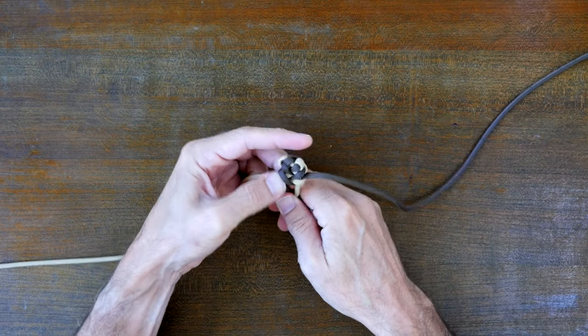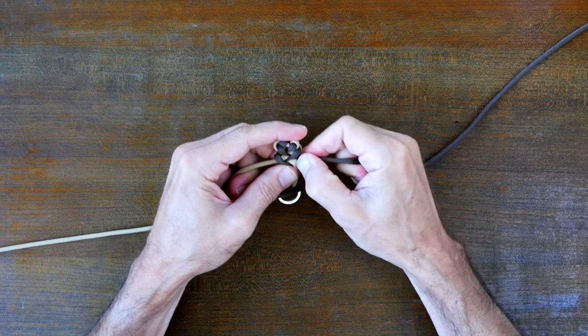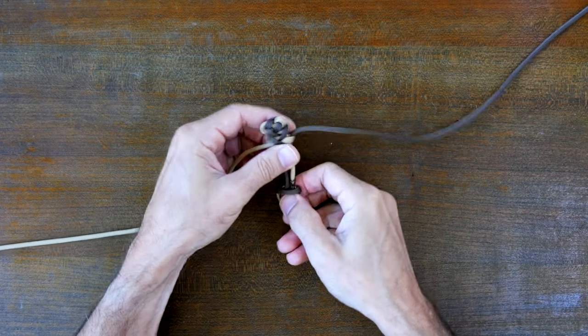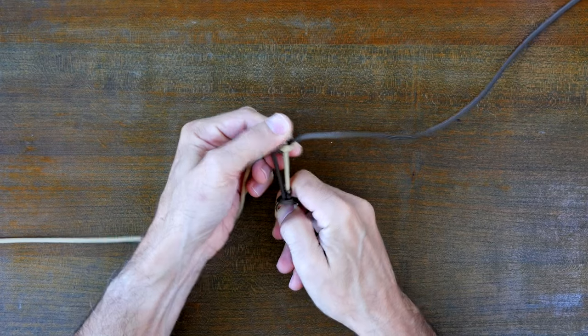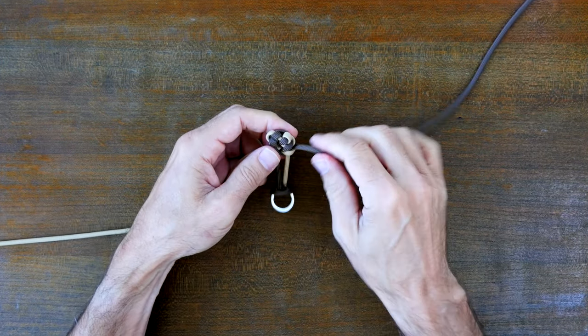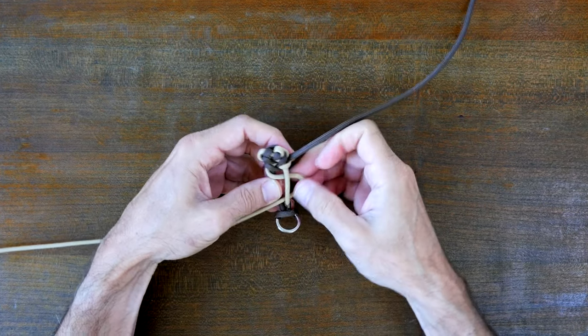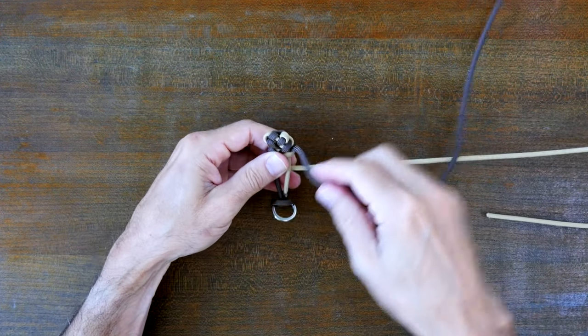This paracord keychain is one of seven designs included in my video 7 Easy Paracord Keychains. If you'd like to see how to tie other easy designs then I recommend you check it out — I'll put a link in the description and also at the end of this video. For now let's continue to tie the shark jawbone pattern working our way to the end of the keychain.